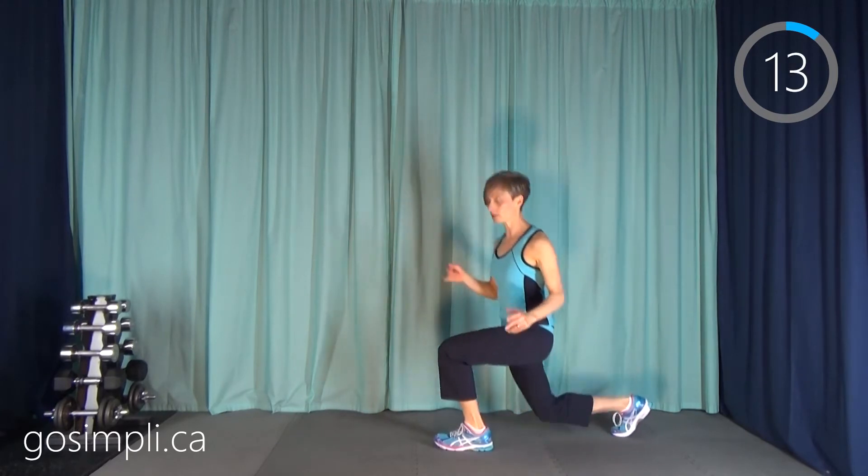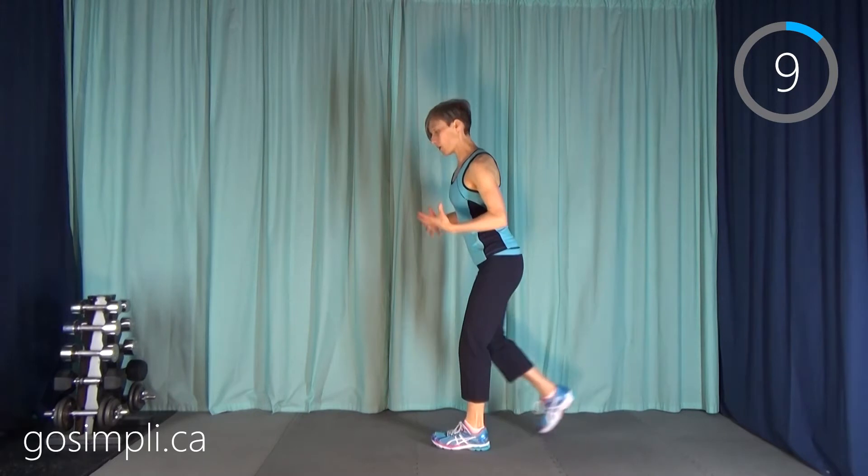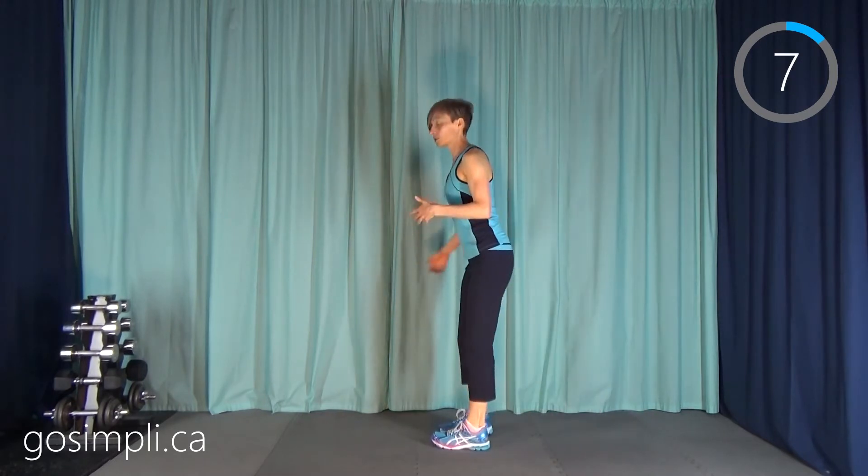Something to get your body a little limber and your breathing up a bit, so your body feels warm — that's why it's called a warm up.